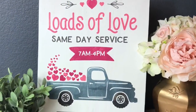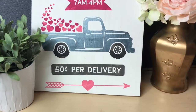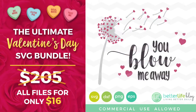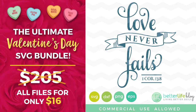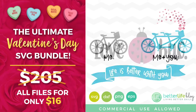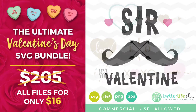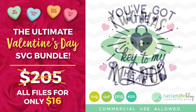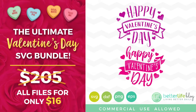Here it is, you guys! I hope you enjoyed watching me make this. If you're interested in this file, be sure to check out the link in the description box. This is actually part of a huge Valentine's Day SVG bundle — I've designed all these files and I'm giving them away for only sixteen dollars. It's two hundred and five dollars worth of individual files, and there's a ton of them, so check it out and let me know what you think.